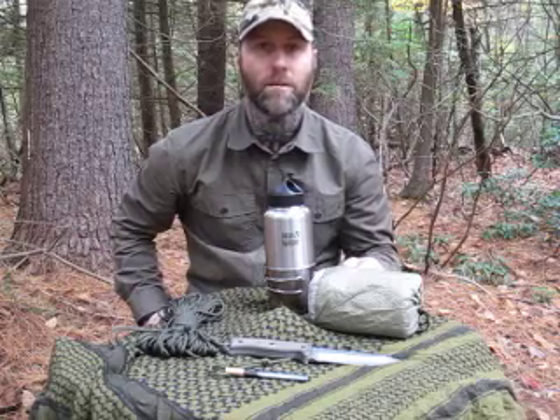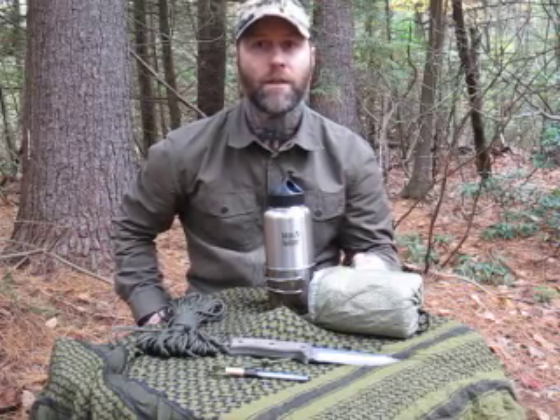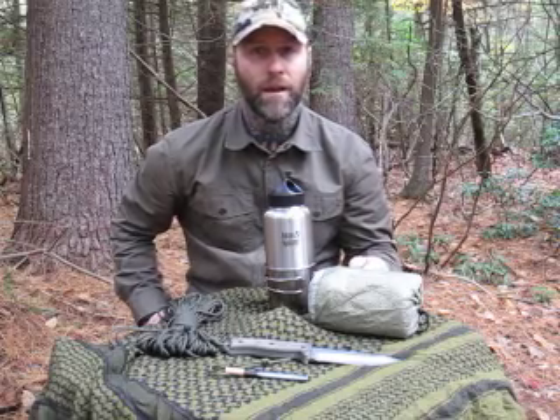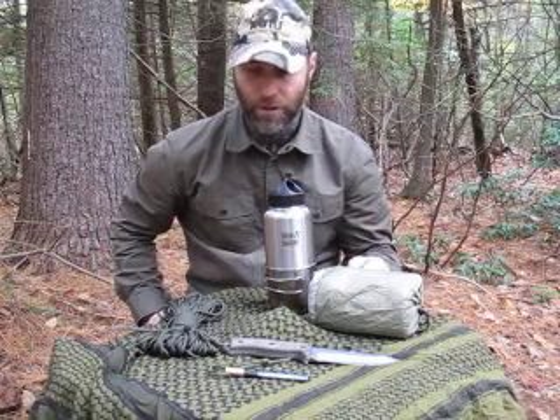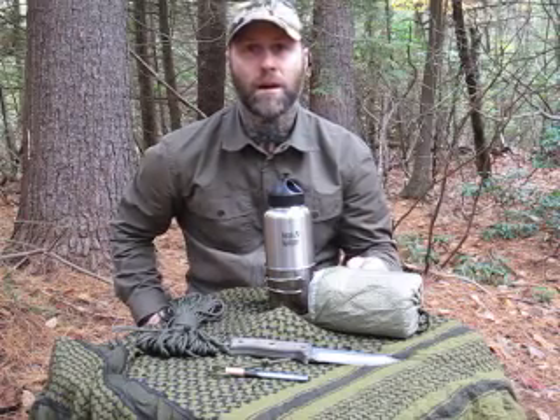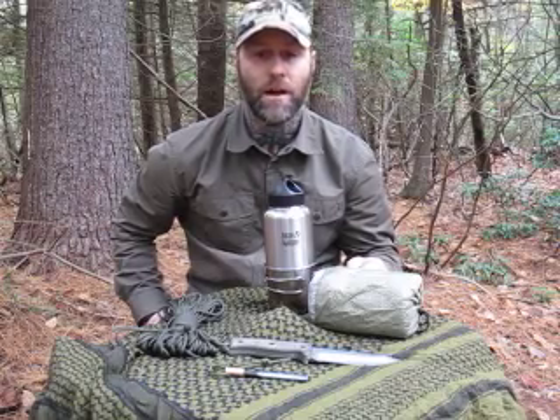You want to bring more than this, but these are the minimal amount of items. In bushcraft, you want to be able to go out into the wilderness with very few items and be able to craft everything else that you need. That's what bushcraft is about — crafting what you need, not taking a lot with you, just making other items that you could use. But with these minimal amount of items, you can do a lot. Bushcraft, survival — it's all very similar. Bushcraft is about being able to live in the wild and survive in the wilderness.